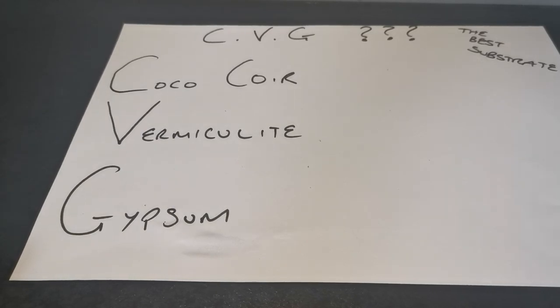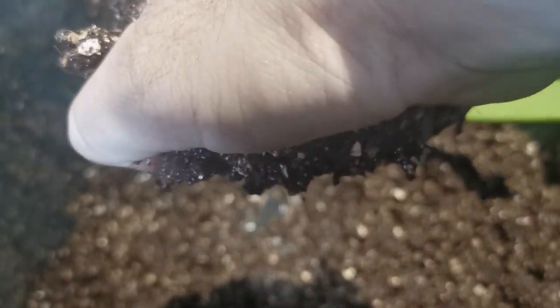In front of me I've got my bucket with the CVG mix in it — I use coarse vermiculite and you can see it here. You can see that this is really, really hydrated, but that doesn't matter because we're just going to demonstrate how we get to field capacity out of the bucket, and it's quite simply squeezing.